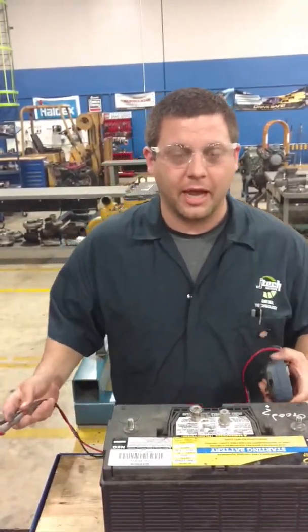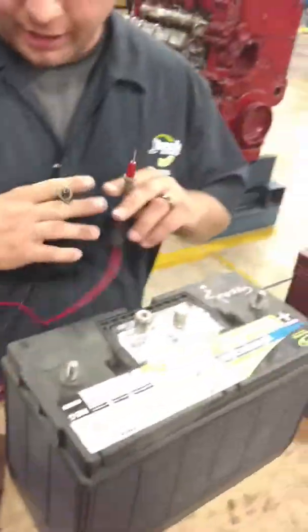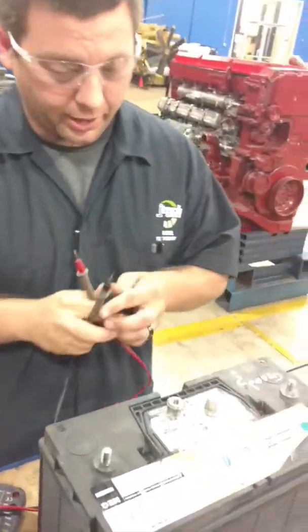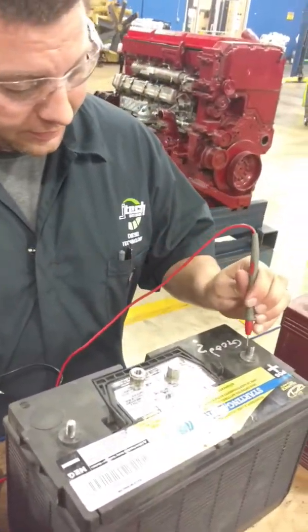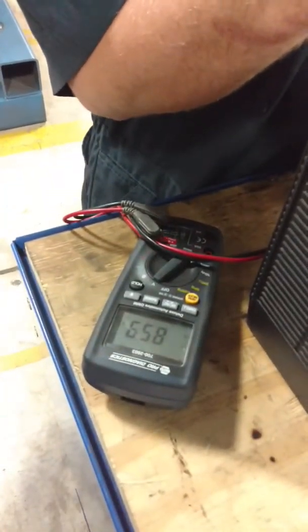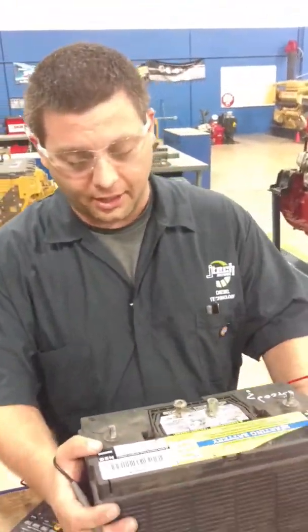I'm going to test this battery with our multimeter. Anything over 12 volts should be good to go. Red to positive, black to negative. We're only getting 8.6, so this battery might need a charge or it might have a dead cell in there.